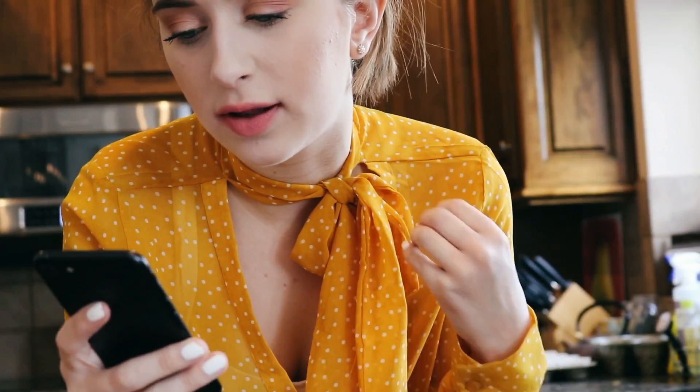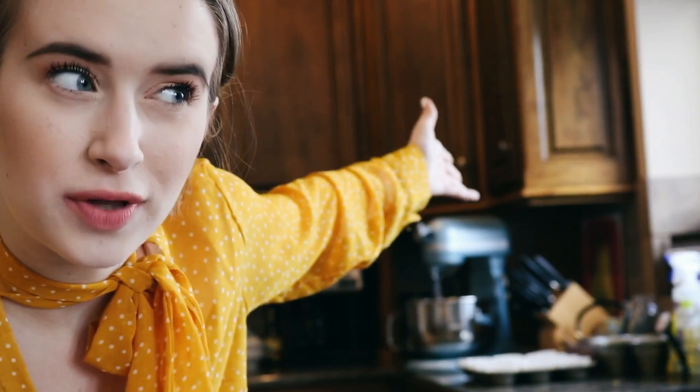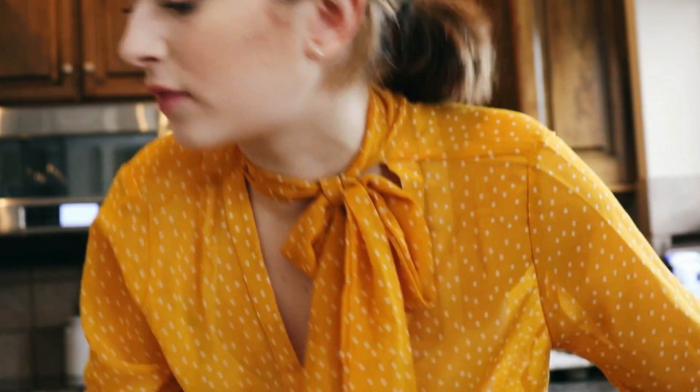Then you add the sugar, oil, and vanilla extract, and you whisk that all together until it becomes frothy. So I'm actually going to put it in that little mixer over there. One cup plus two tablespoons of sugar. I'll have this whole recipe just linked below because this might be just hard to follow.